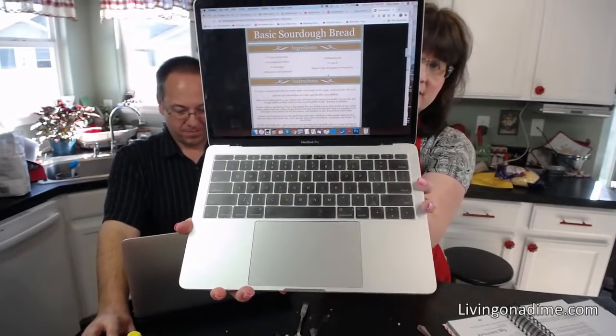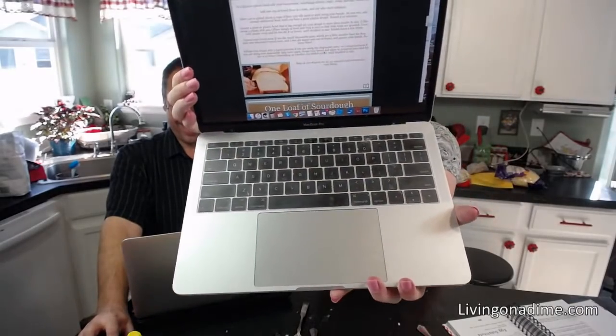With a sourdough starter, we make the bread at night, let it rise overnight, and bake it in the morning. Dave designed and typeset the ebook — it has lovely pictures. Our friend Patty Alderman wrote it and we've been working on it for two or three weeks.